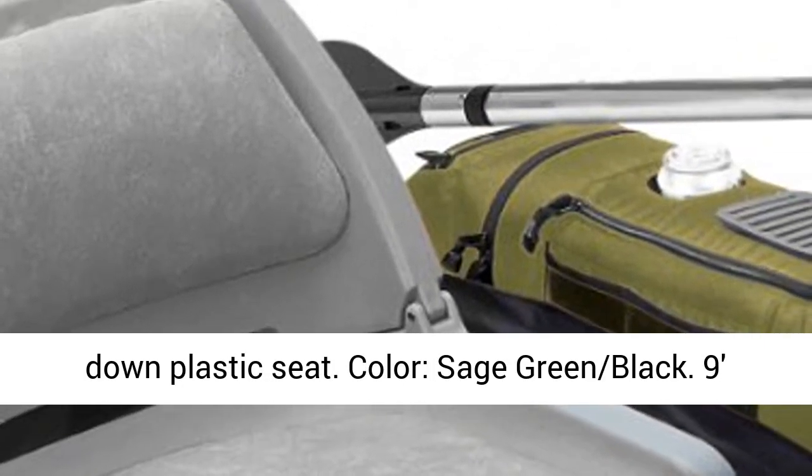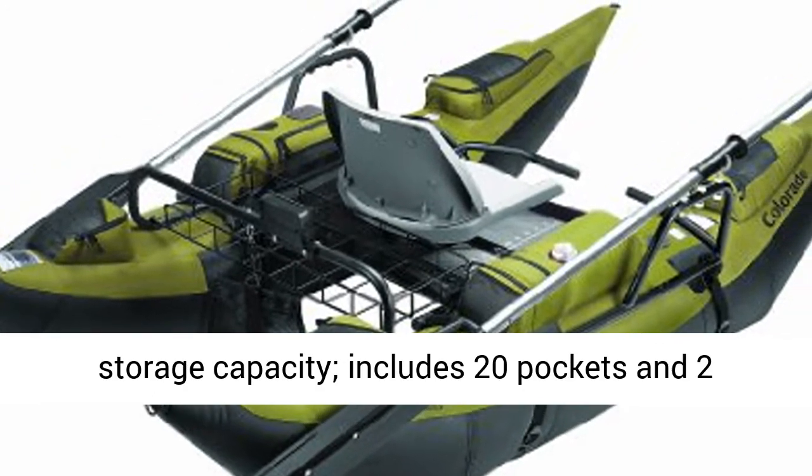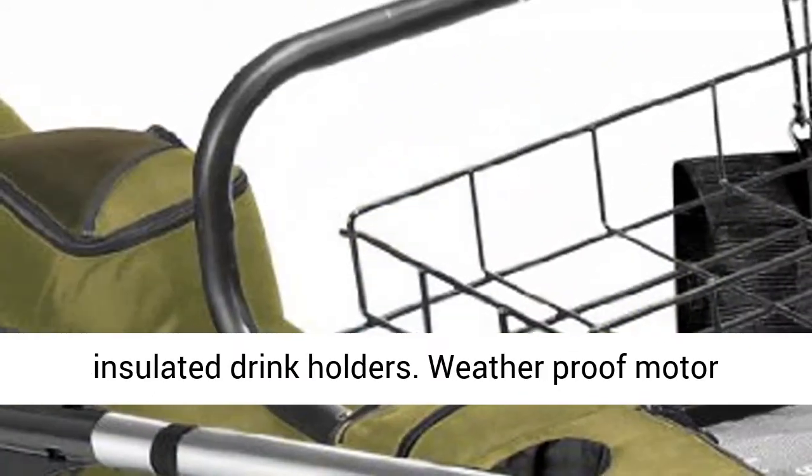Color: Sage Green Black. Nine River Capable Pontoon Boat with Padded Seat. Huge storage capacity, includes 20 pockets and two insulated drink holders.